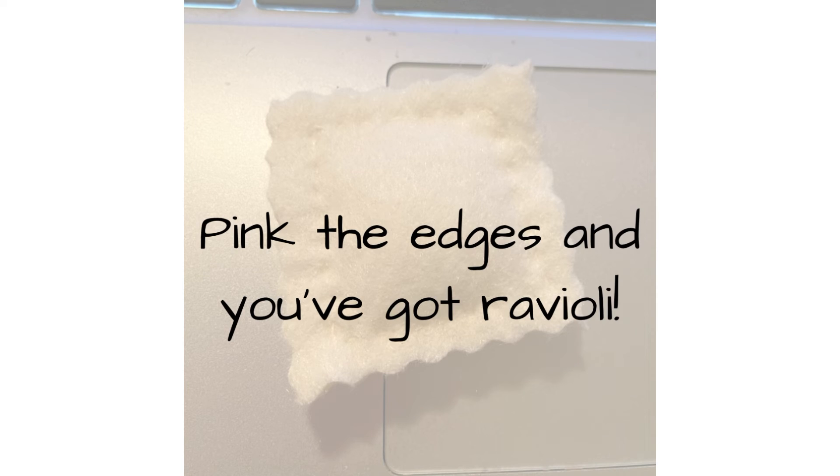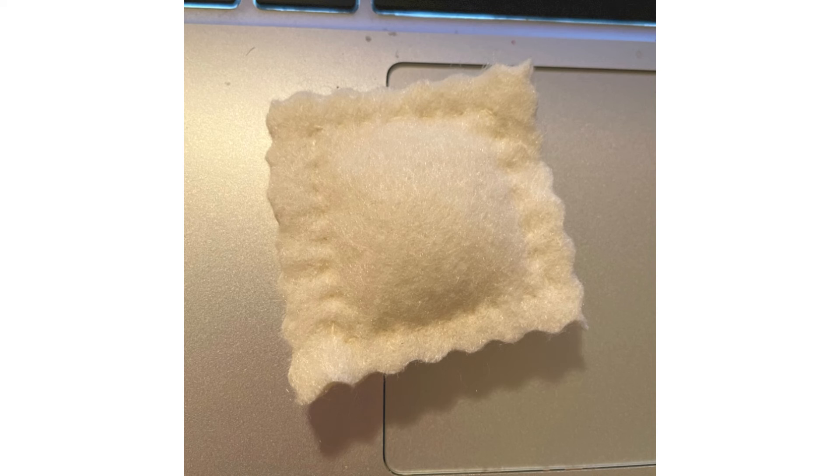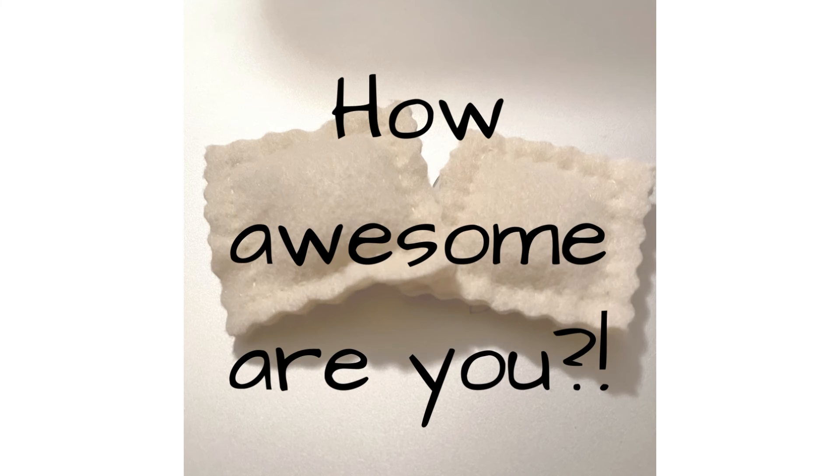So you are going to use pinking shears, pink the edges, and you've got your ravioli. You could add some felt sauce to it, or just have it like this.